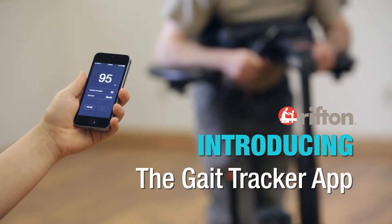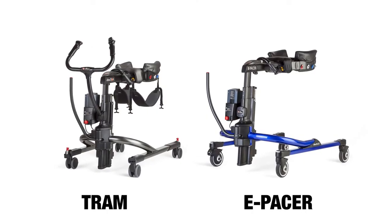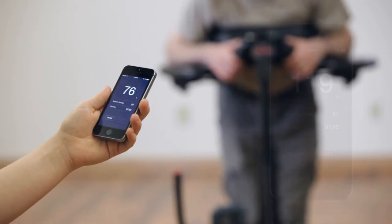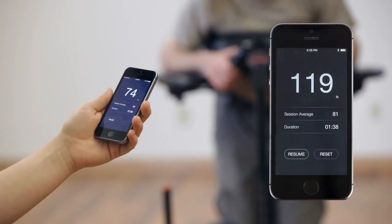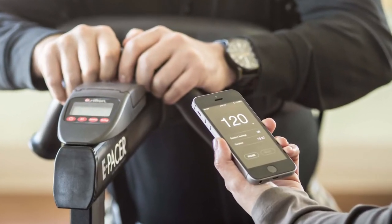The Gate Tracker app uses a Bluetooth connection to display data from the tram or ePacer scale on mobile phones and tablets. It measures and displays weight as a running average. It also measures the cumulative average and duration for a gate training session.